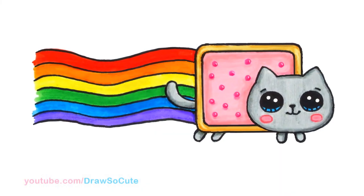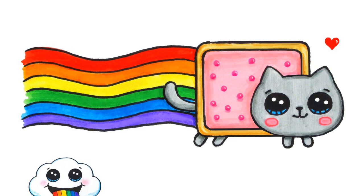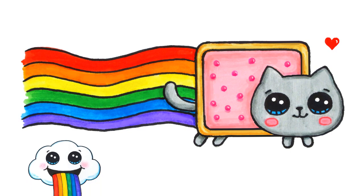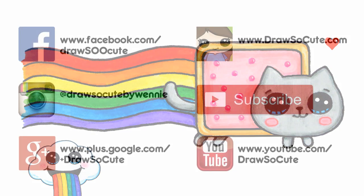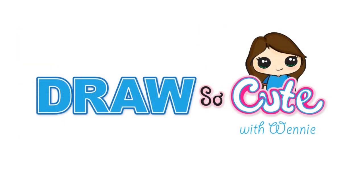So there is my Nyan Cat drawn and colored. I hope you like how it turned out and that I made it easy for you to follow along. Thank you so much for watching, and if you love this video, please give me a thumbs up and share it. Remember to subscribe so you won't miss any new Draw So Cute videos. See you later!